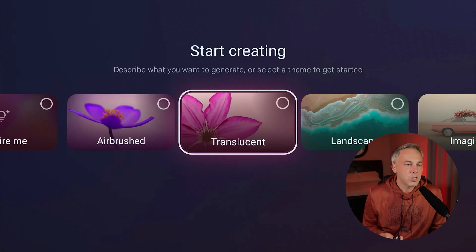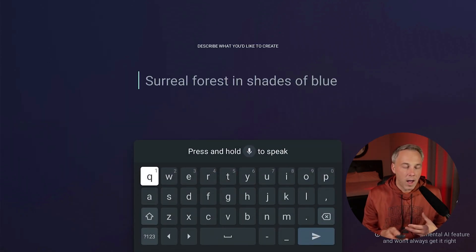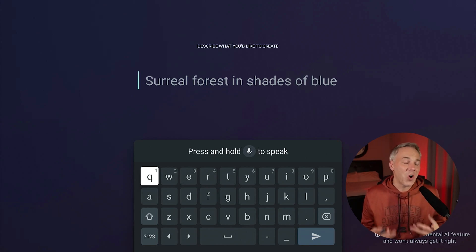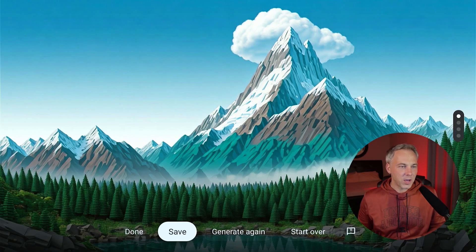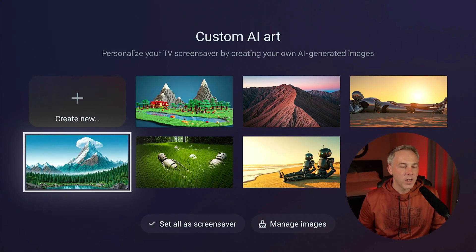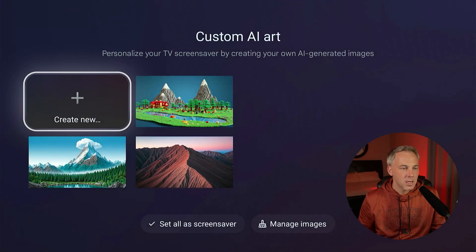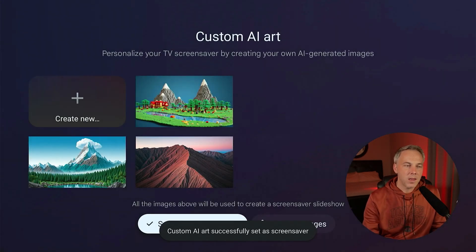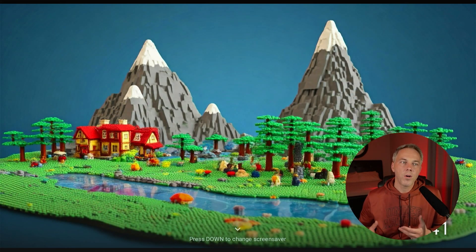The Custom AI Art option lets you create AI artwork for your screensaver. Hit 'Create New' and you can select default categories, 'Inspire Me,' or 'Describe Your Idea.' I used the microphone and said: 'A beautiful nature scene with mountains in the background, everything made out of Lego.' It generated a mountain picture with trees that sort of look like they're made of Lego. I hit save, then done, and it's now in my gallery. You can manage images — delete ones you don't want — then set all as screensaver so your screensaver displays your custom AI images.